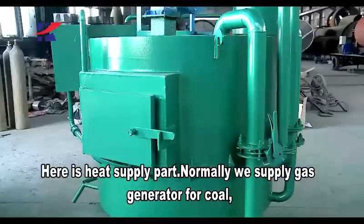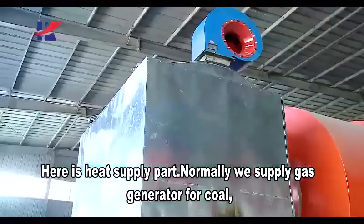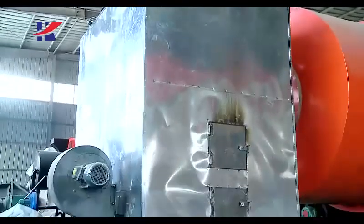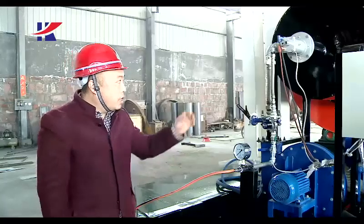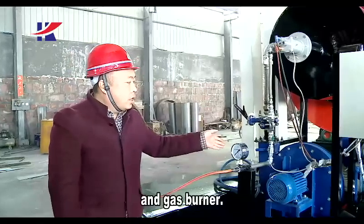Here is the heat supply part. Normally we use a gas generator for coal. Here is the heat exchange equipment for wood design. Here is the gas generator and gas burner.